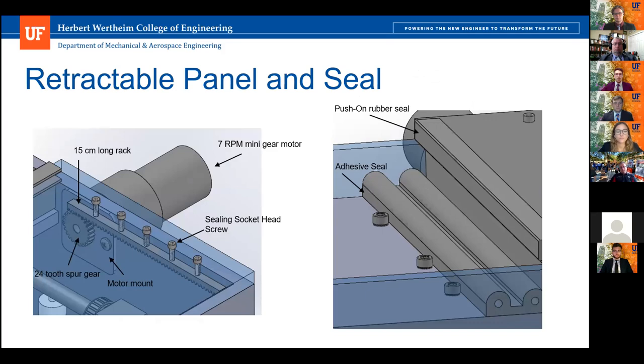Here's the retractable panel and seal. We use a rack and pinion system along with a seven RPM mini gear motor so linear motion can be driven through the retractable panel. We have a rubber seal — one attached to the retractable lid with a wiper, and one adhered to the fixed panel of the structure.